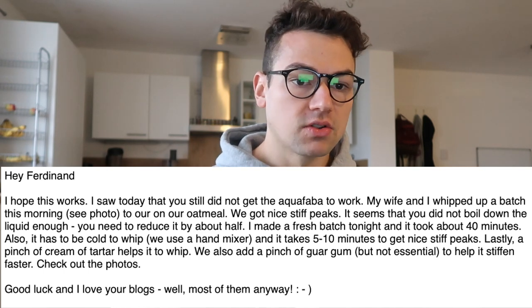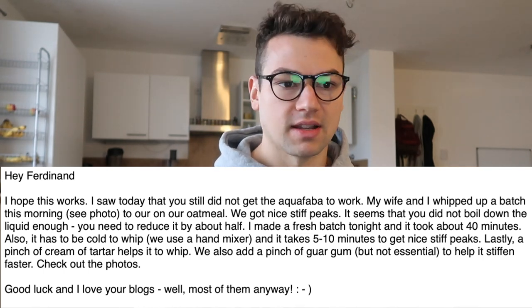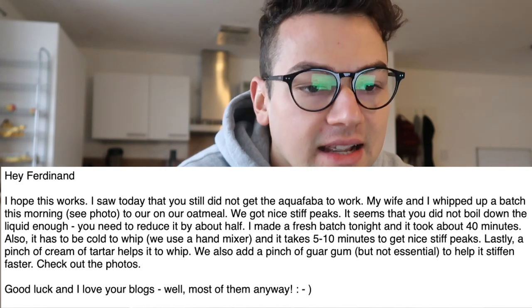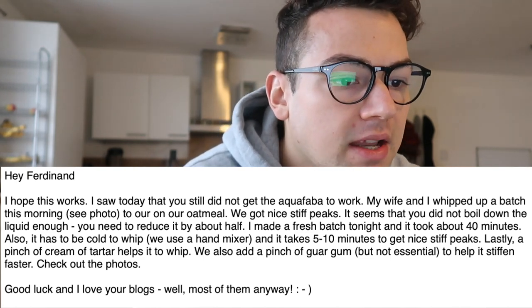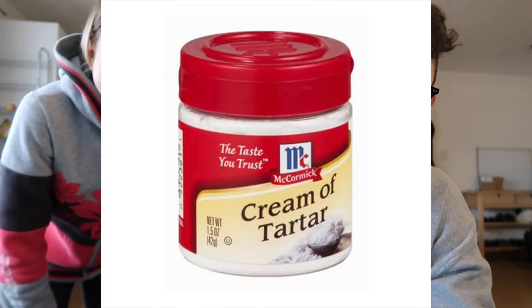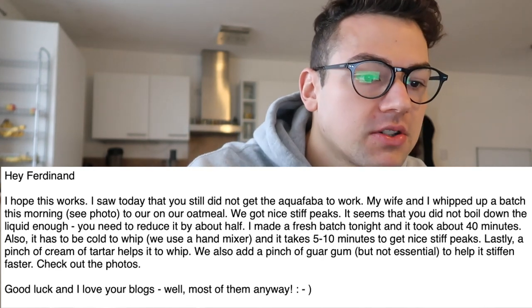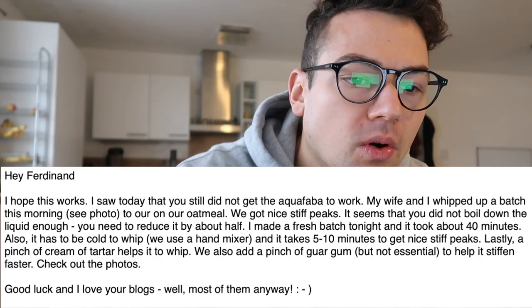The email continues: 'It seems you did not boil down the liquid enough. You need to reduce it by about half. I made a fresh batch tonight and it took about 40 minutes.' 40 minutes? Aquafaba is not choked — just canned chickpeas I would recommend. Also, it has to be cold to whip. We used a hand mixer and it takes 5 to 10 minutes to get nice stiff peaks. Lastly, a pinch of cream of tartar — it's a powder that helps hold things together, usually used to whip aquafaba or egg whites. We also add a pinch of guar gum, but not essential, to help it stiffen faster.